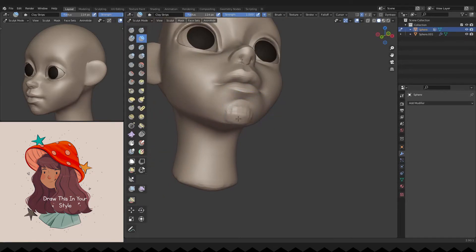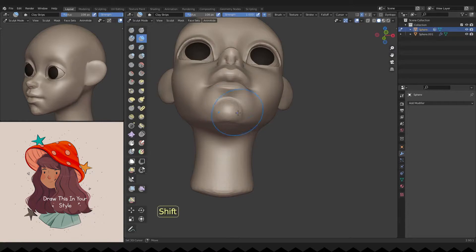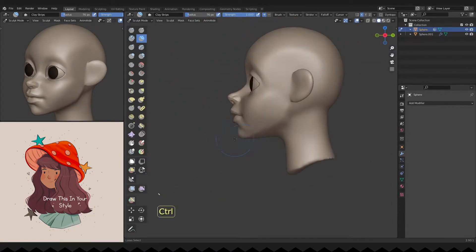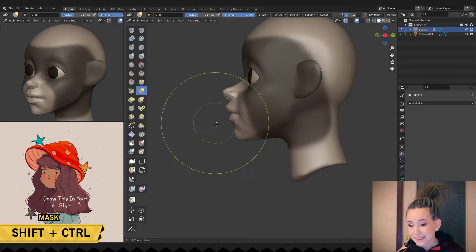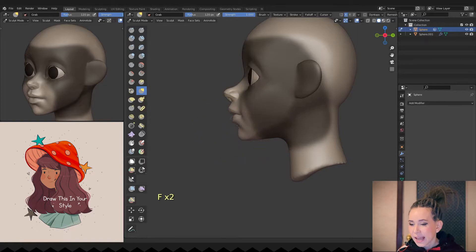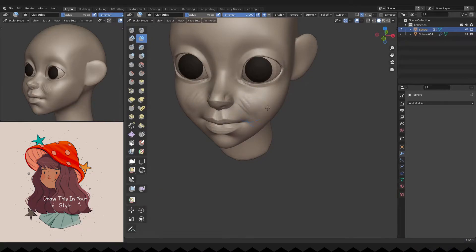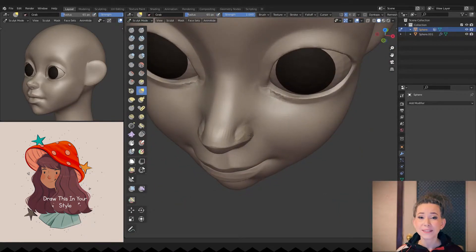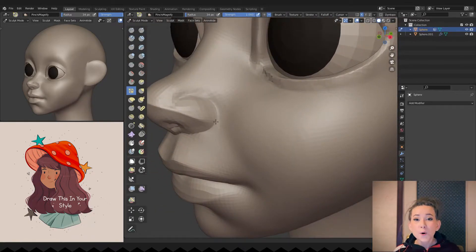Adding volume to her chin. I'm pressing SHIFT plus CTRL and making a big selection, deciding how far out or in I should move the parts of the face. Don't be afraid to make dramatic changes to your sculpt no matter what stage of work you are doing. If you feel the need to make a change, then go for it.